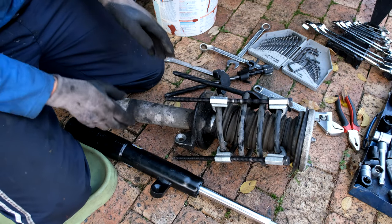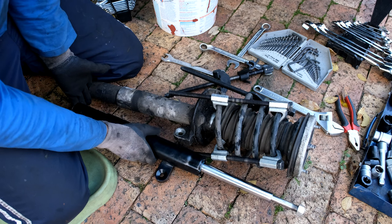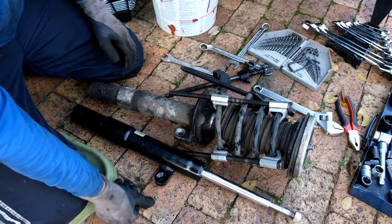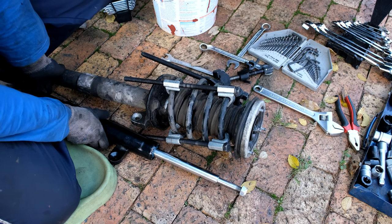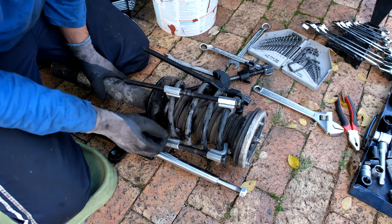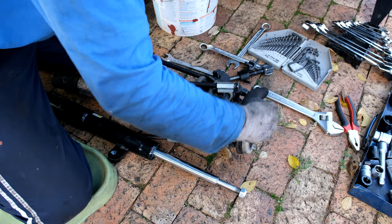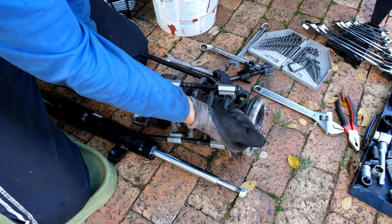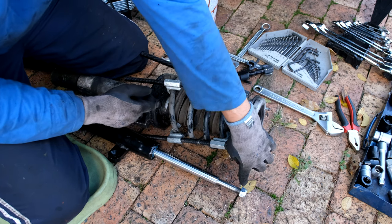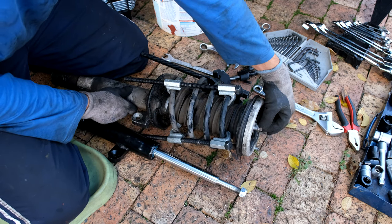Regarding how much to compress the coils: I've got the replacement shock next to the old one. Lining them up, I notice toward the front the replacement shock is about an inch longer than the old one. That means the old one is being pulled down — most likely because the shock has collapsed. It's actually already compressed enough. If it wasn't compressed enough, it would have extended to the full length of the new shock. Since this is an OEM part the length is correct, so now I just need to loosen the top nut.